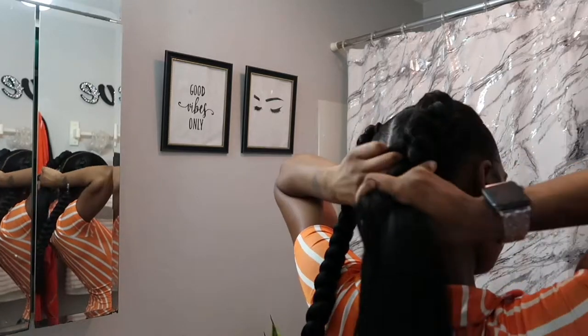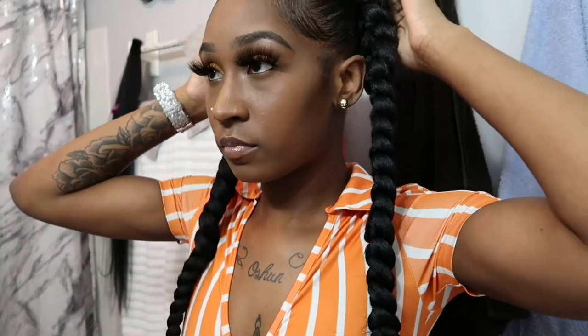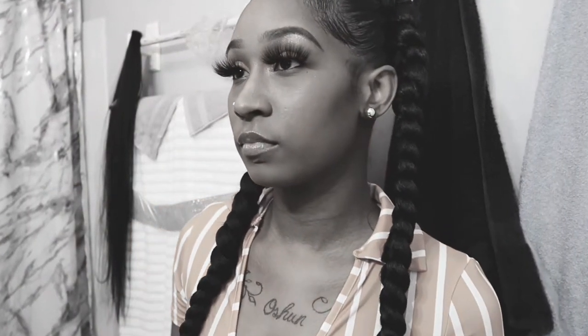Two hours later, y'all — look at my braids. I was over it at this point. You just have to say you're fine even when you're not really fine, but it's actually kind of cute though.